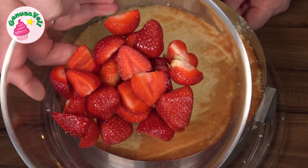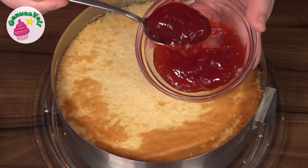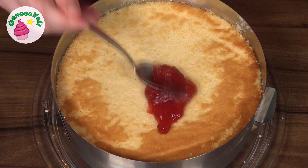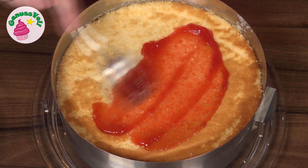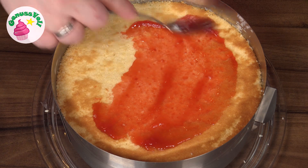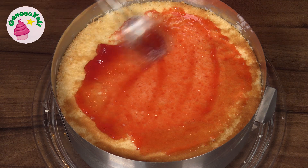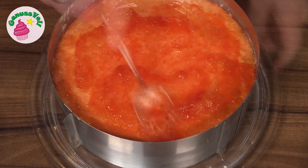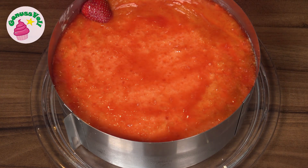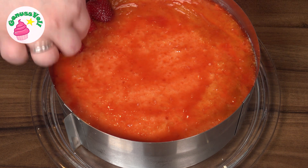For this I have already halved some Erdbeeren. To help the Erdbeeren stick better to the base, it gets brushed with a little bit of Erdbeermarmelade. I have taken a marmalade here without pieces, but you can of course also take one with pieces. This is spread out nice and thin. As I said, it serves as a glue for the Erdbeeren. Now I will distribute the Erdbeeren nice and close together so that as few gaps as possible remain.